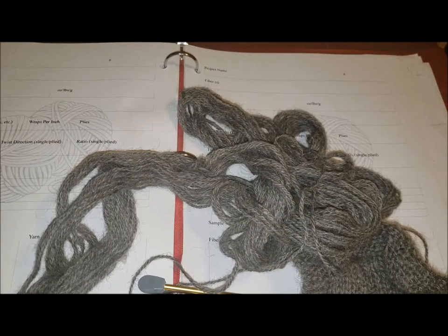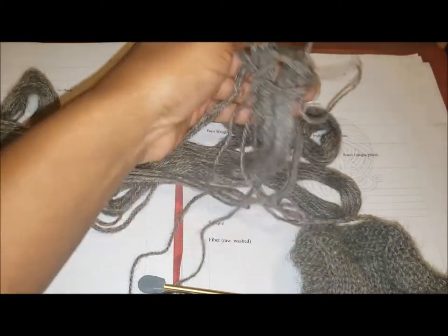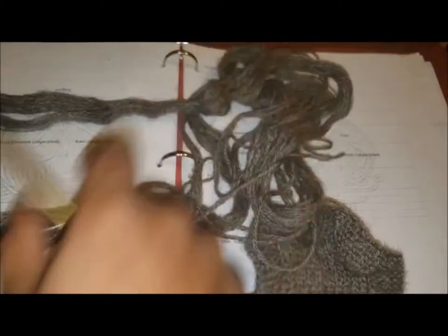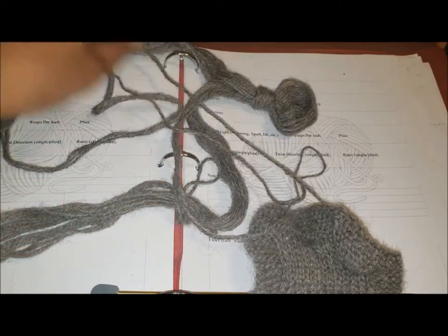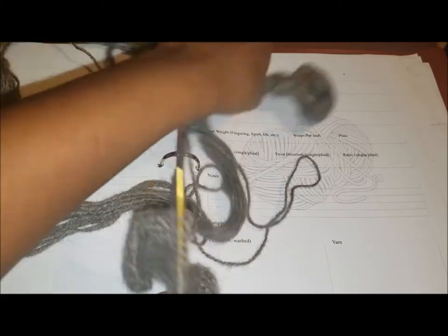Hello there, this is Denise from Foursquare Microparm, and this is another pattern review. This is the historical pattern from the Work Woman's Guide, and this is the potholder — I did say that I was going to knit the potholder, and I didn't knit it from the Devon.